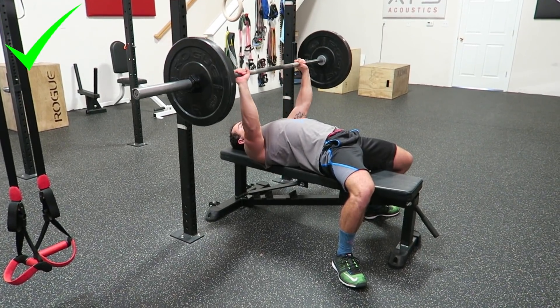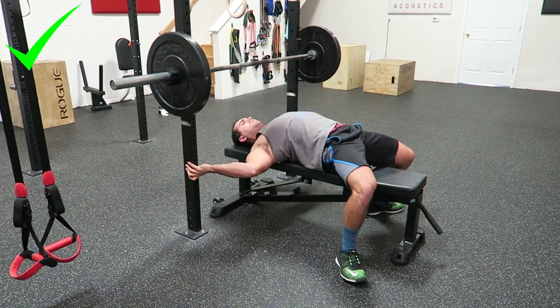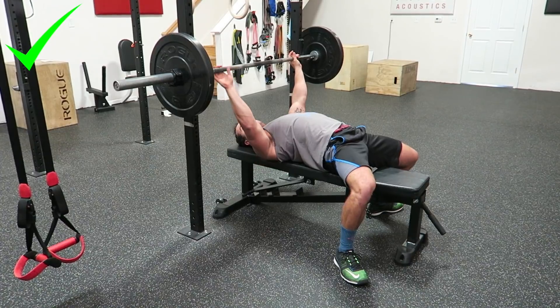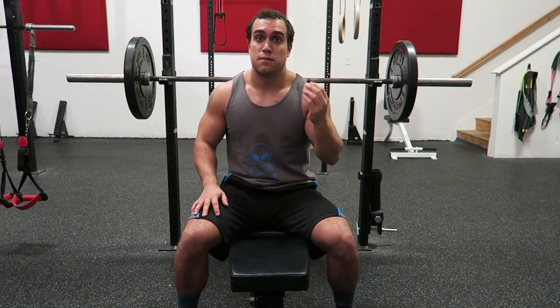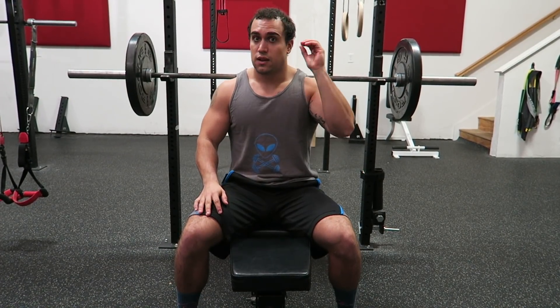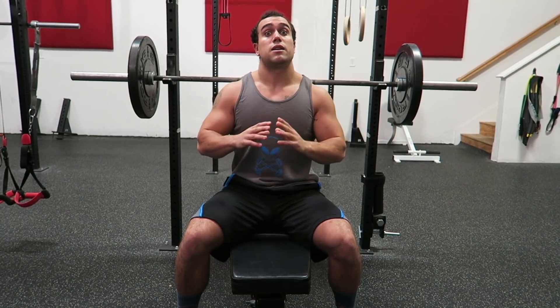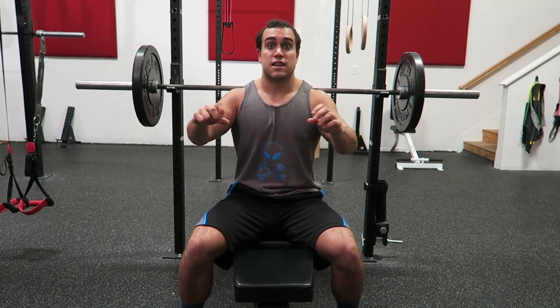Everything is affected when you transition mid-bench press. So instead of readjusting mid-set, I recommend you just stop your reps, reset yourself, and then start over. If you have three more reps to go, get those three reps with a sturdy positioning instead of readjusting mid-set, because that could actually cause you to develop imbalances. Having yourself sturdy the entire time gives you a stronger mechanical advantage and makes sure everything is evenly pressed.